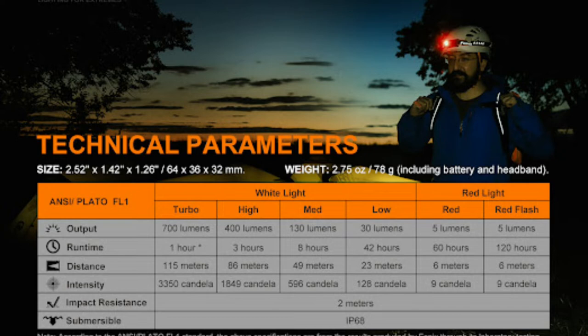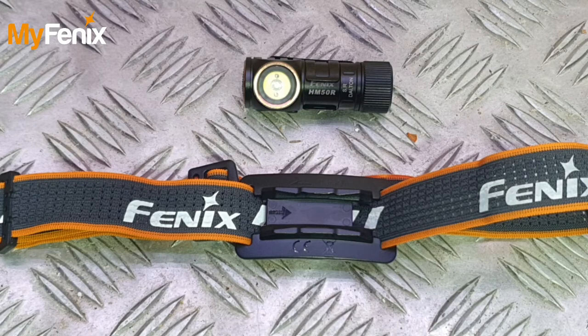There's also intelligent overheat protection — these accumulate a lot of heat when used on turbo mode for an extended period. When the lamp reaches a temperature of 60 degrees Celsius or above, it will automatically step down to a lower lumen setting to reduce the temperature. When the temperature drops below 60, it will then allow the user to re-select turbo mode. Right, I think that's enough — let's have a little play.